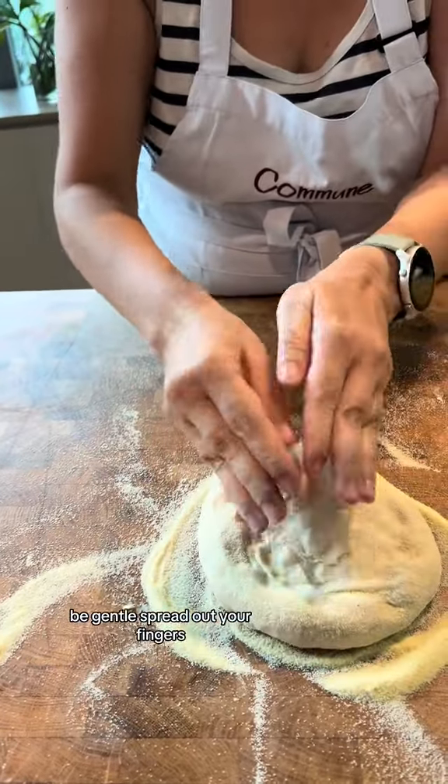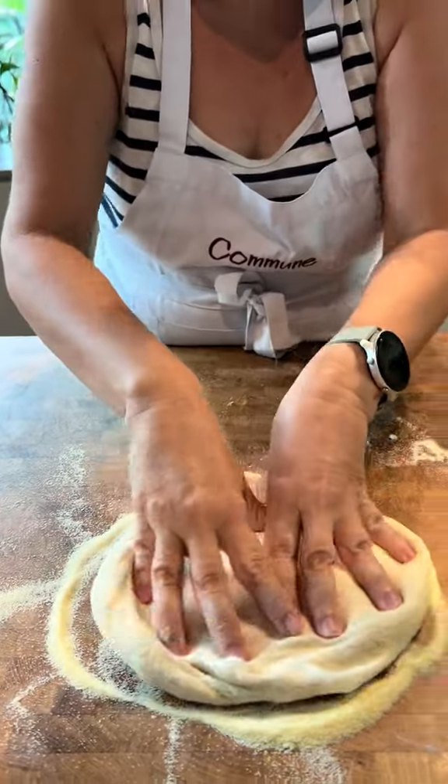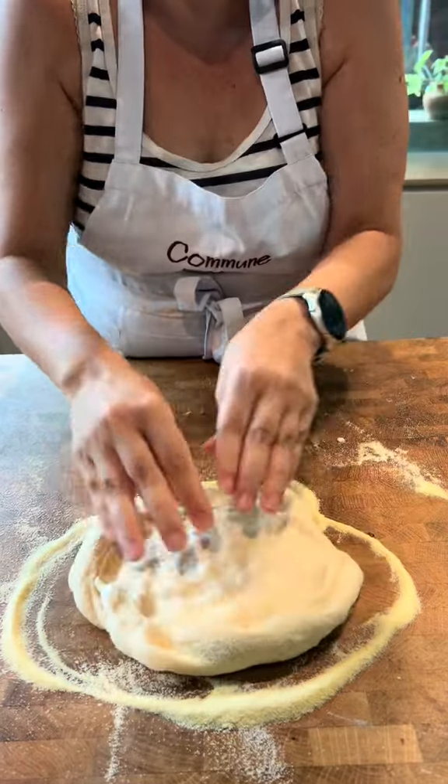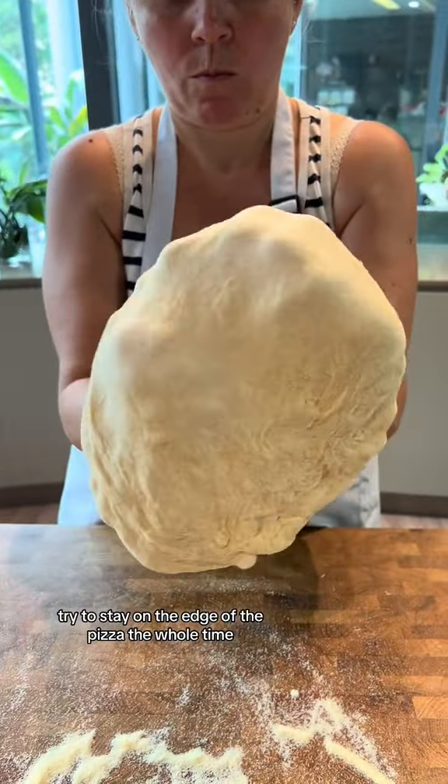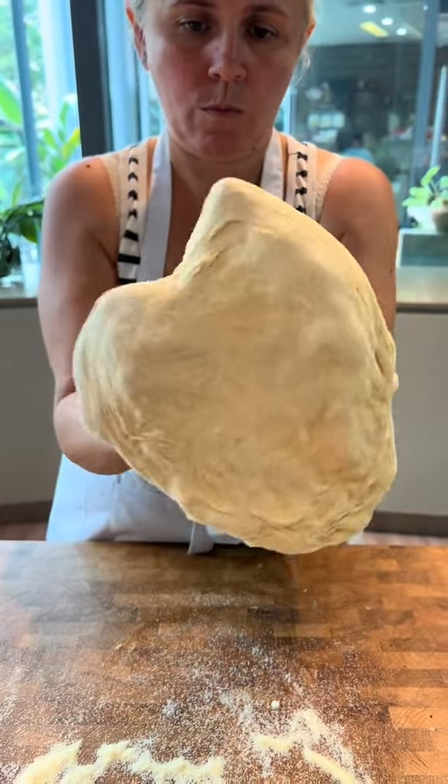Be gentle. Spread out your fingers now. There you go. Yes. Keep turning it. Very nice. Try to stay on the edge of the pizza the whole time. There you go. Very nice. Getting thinner, right?